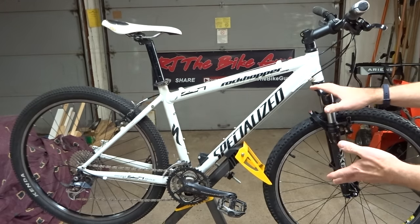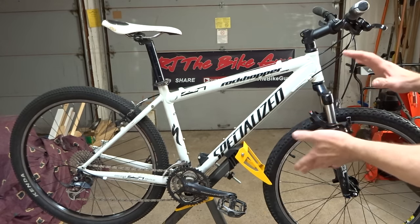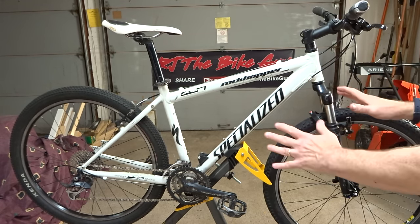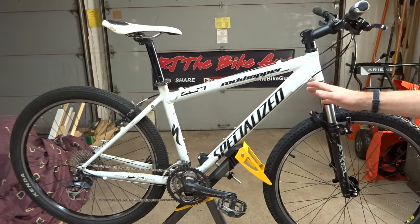Hey Dears. I picked up this bike a couple years ago. It was in really rough shape. I'm still working on it, but one of the things that jumped out at me was that it was a great candidate for an upgrade to disc brakes. Let me show you what I mean.